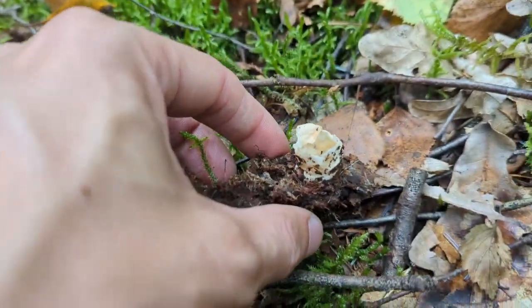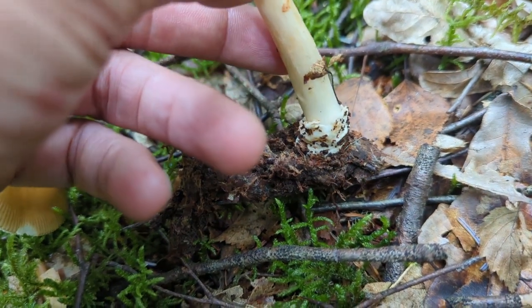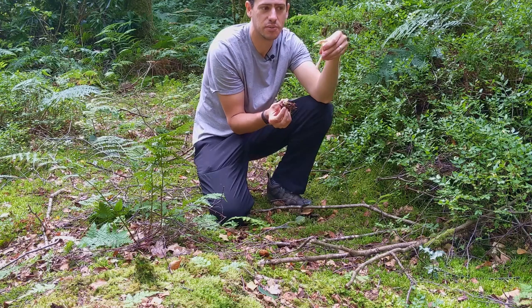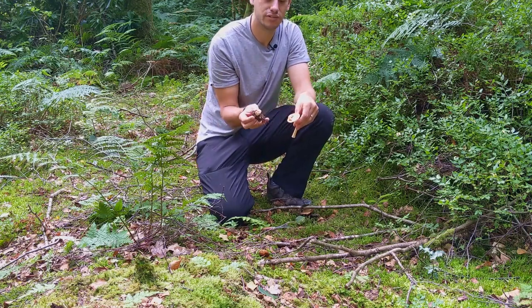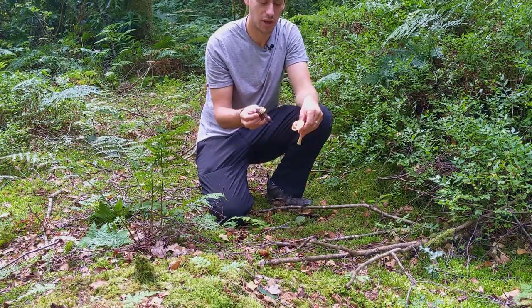As it's got ready and the conditions — the biome, the atmosphere — are just perfect, it's decided to shoot out. The cap's popped out and broken through the volva, and it's started to come up. Typically with Amanitas, you'd find dots of the volva sitting on top. But with the grisettes, you very rarely find that. Especially with the tawny grisette, you won't find dots on top.